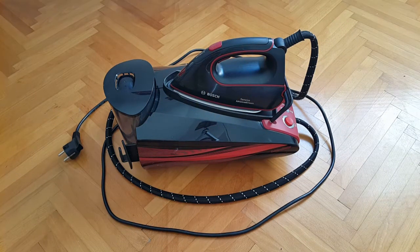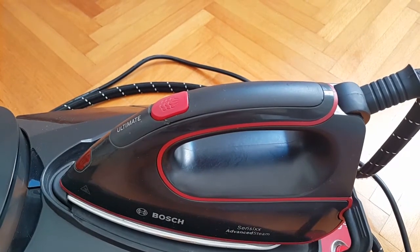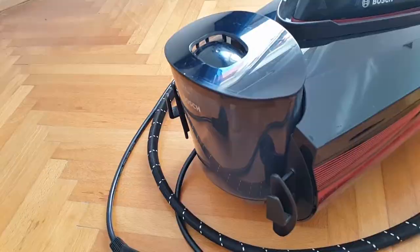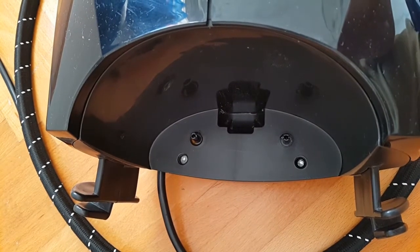Before we go into the actual disassembly, the main part of the video, I'm just going to give you a quick overview of the unit from various angles — probably two to three seconds pause per angle — and then we're going to actually start taking this apart.